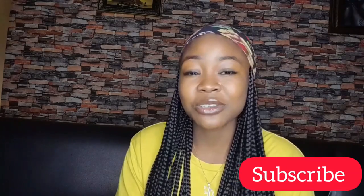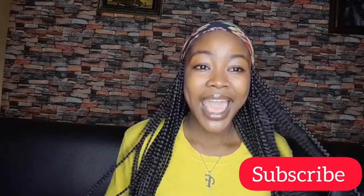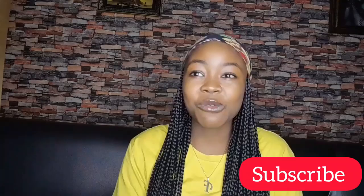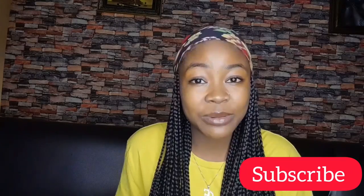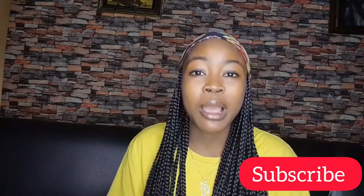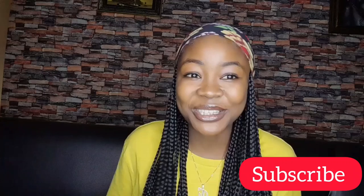If you haven't subscribed to my channel, just go ahead and hit that subscribe button right now so you don't miss out on any of my videos. In today's video, I'll show you guys how I did this box braid headband wig — yes, it is a wig! Without wasting much of your time, let's just get into this video. Make sure you watch right to the end, and don't forget to like, comment and share with your friends.